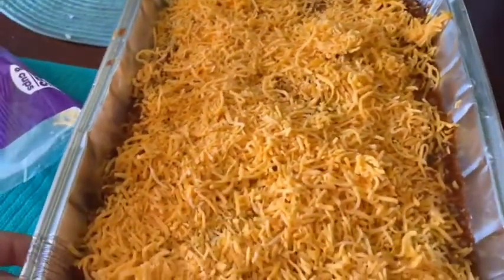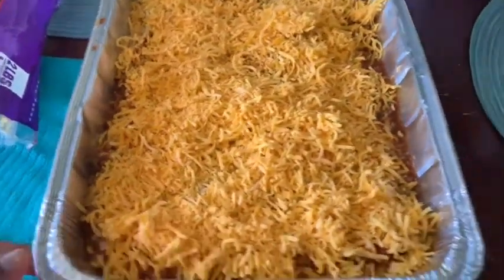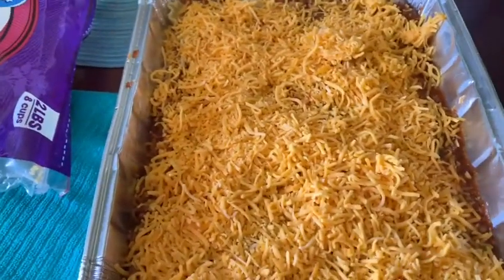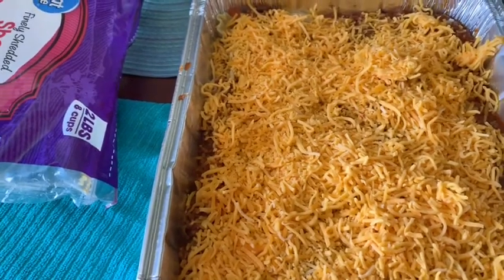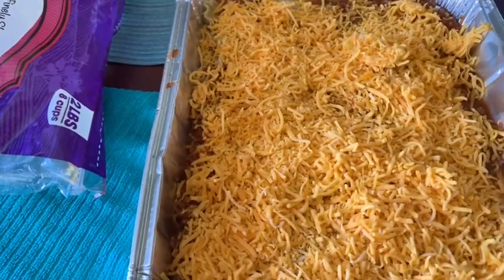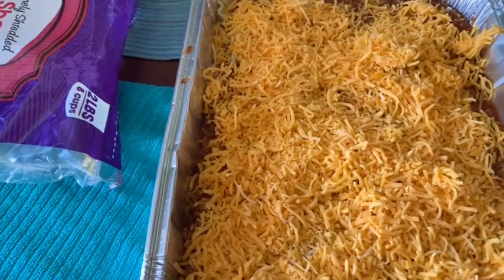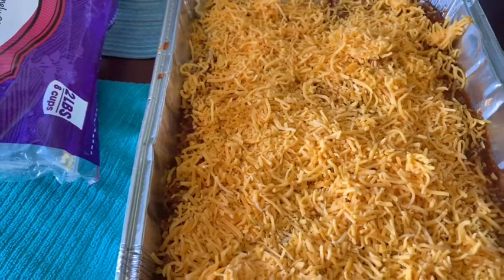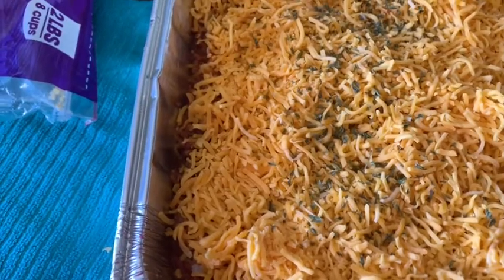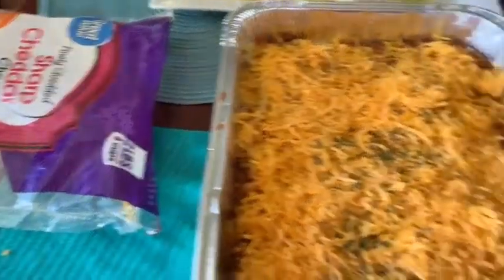That's all of the cheese — this is how it looks going into the oven. I usually put mine on 325 degrees and let it bake for about 35 minutes, depending on your oven. I want to brown the cheese and let everything cook through so all the cheese on the inside melts. Then I sprinkle some parsley — I have this parsley I got from Sam's — on top, and put it in the oven.